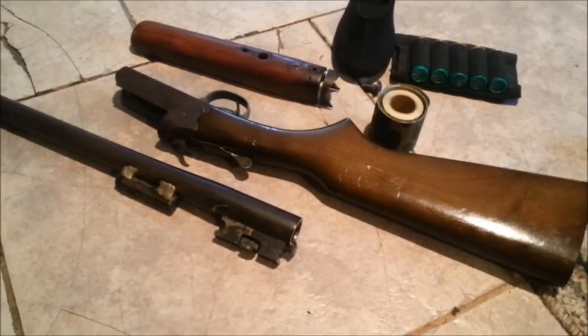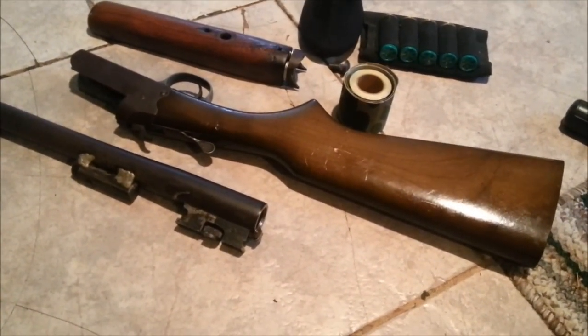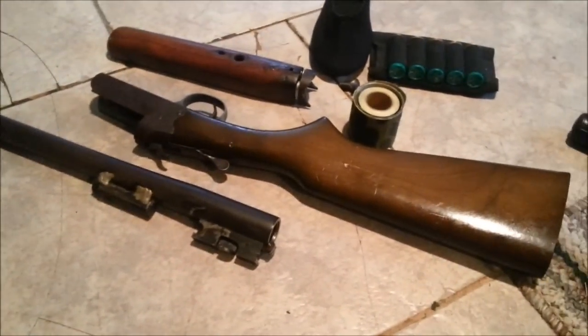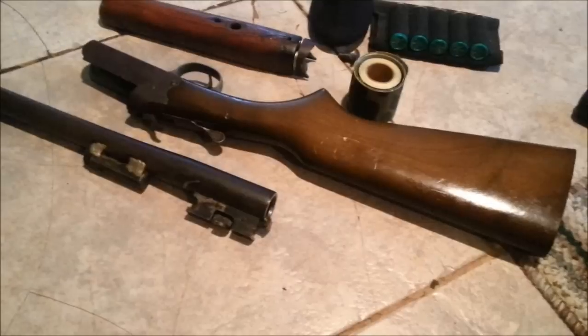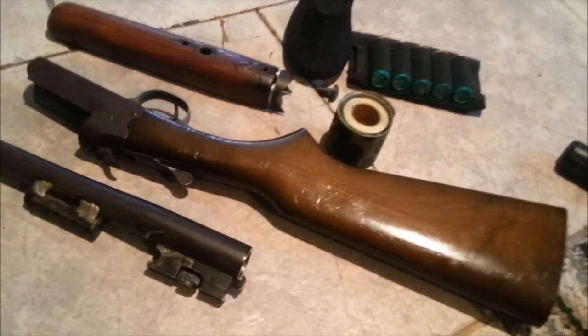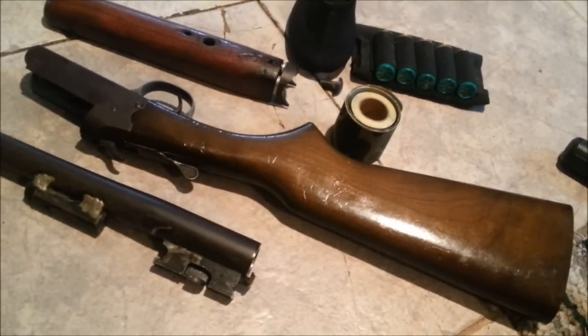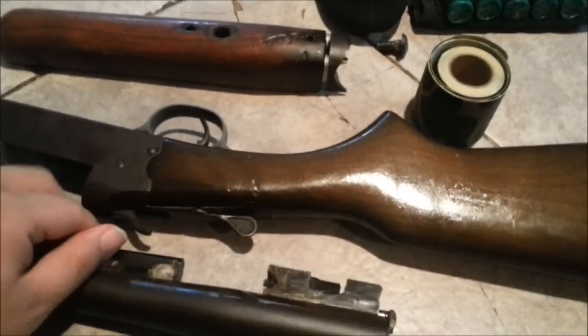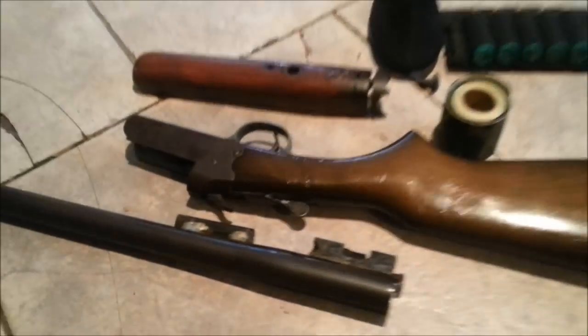This is just a project, by the way. This is not one of my primary firearms — it's just a project.